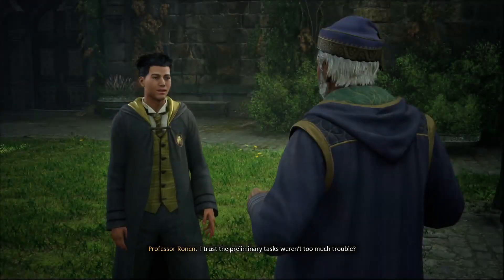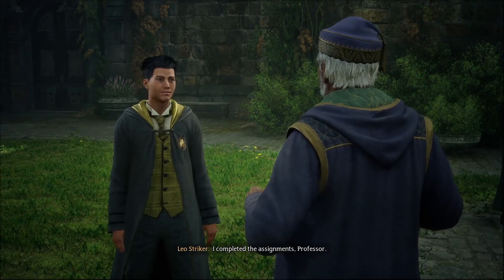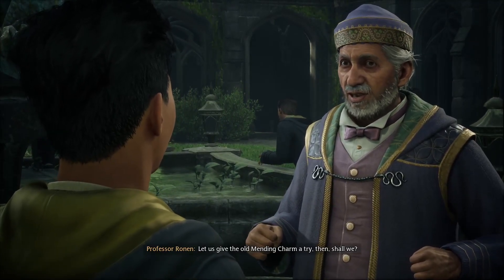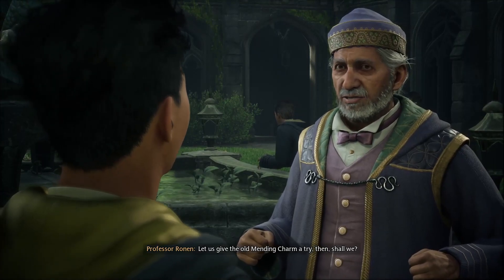I completed the assignments, Professor. Marvelous. You clearly know your way around basic charms. Let us give the old mending charm a try then, shall we?